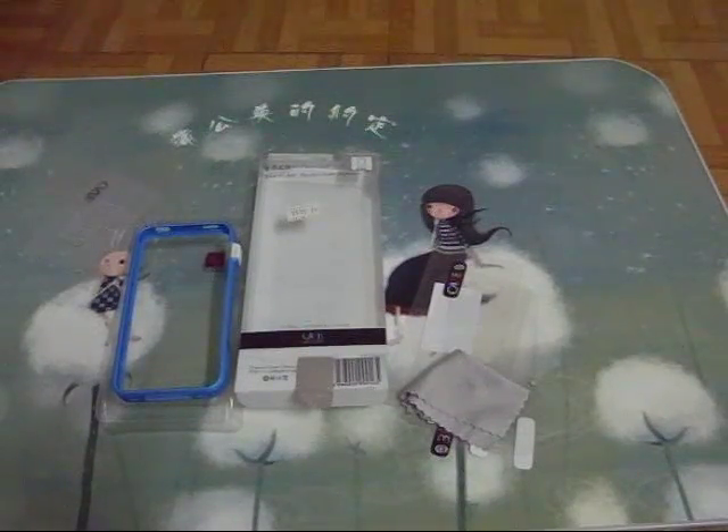Hello everyone, Butler from Budget Gadgets here. This video is about the TPU bumper case with the screen protector for iPhone 4 and 5s.